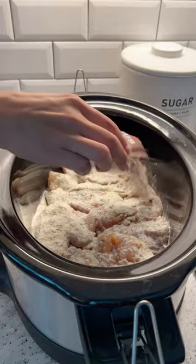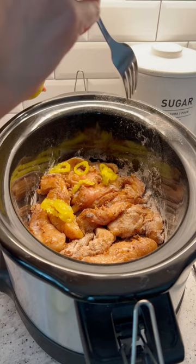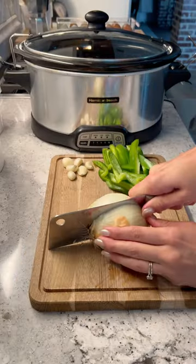We're gonna do one pack of au jus and one pack of ranch. In my opinion this was not spicy enough, so if I did it again I would definitely add some kind of spice — cayenne, something. I did add some banana peppers.